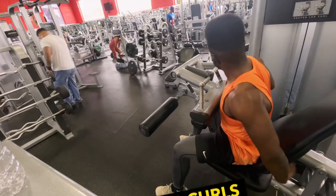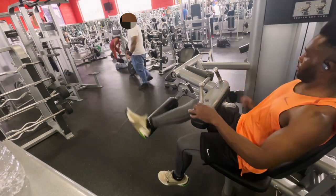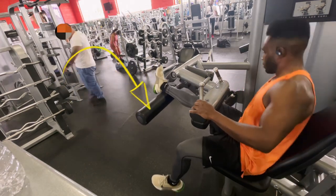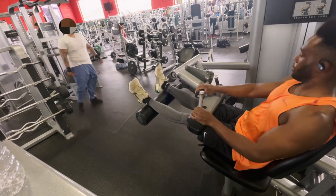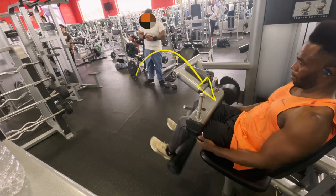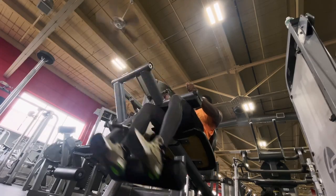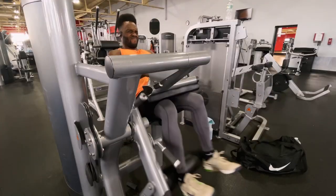Now the next lift is going to be for the hamstrings. We're going to do some seated hamstring curls. Now when you're doing this exercise, get in a comfortable position. Make sure that pad that's under your leg is at the base of your Achilles or right before the end of your foot. Make sure also that pad that's on your thigh is nice and snug on those quads as well, so that way there's no movement of your leg and the hamstrings are getting all the attention.